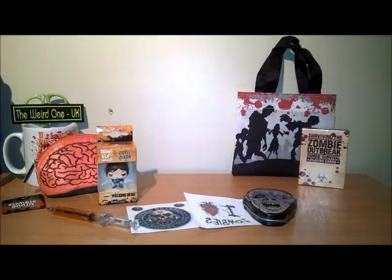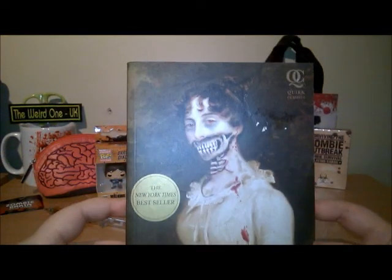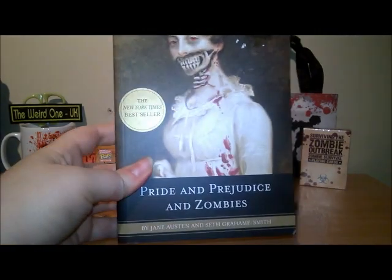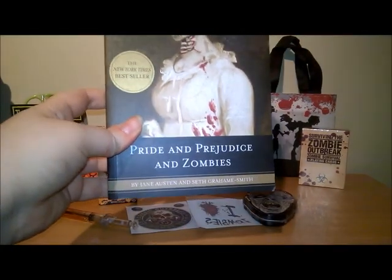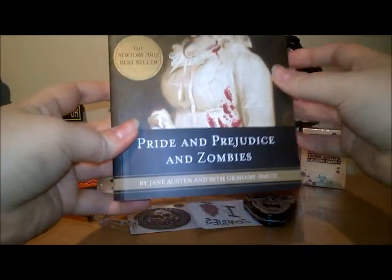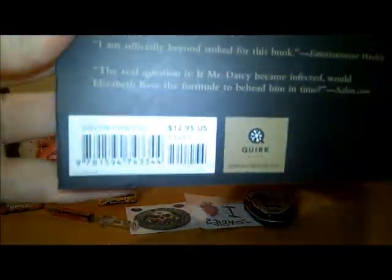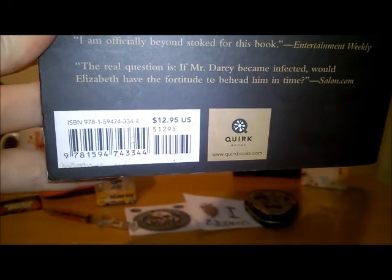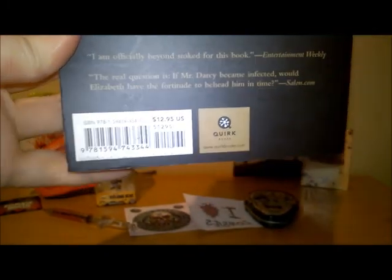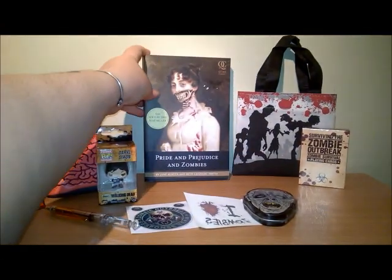And what else do we have? The last item is Pride and Prejudice and Zombies — sweet! I've actually heard they're making this into a movie, which I'm quite looking forward to. I haven't actually read this so that would be good. The New York Times bestseller. And that is $12.95, so that's about £10.